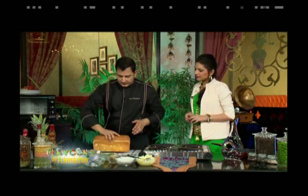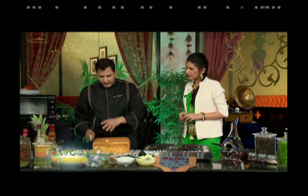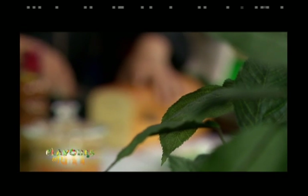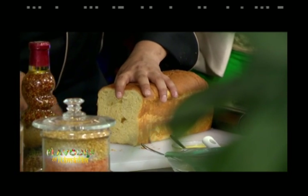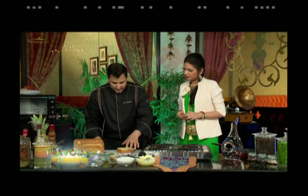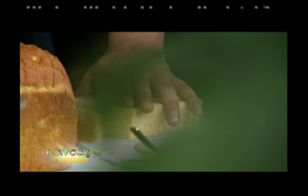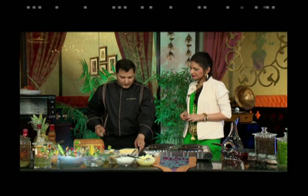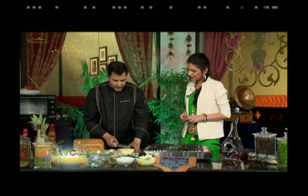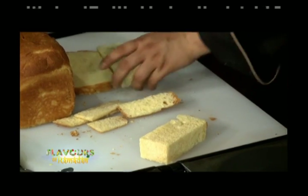The chef introduces a brioche bread, available in the market. He cuts a thick slice all the way towards the end, then removes all four sides of the bread, as he wants the dessert to be extremely soft. He then cuts it into roughly equal-sized pieces.